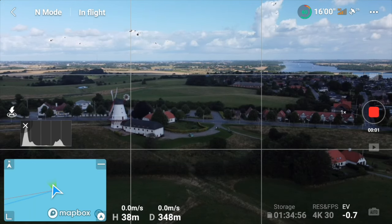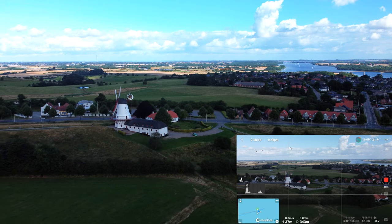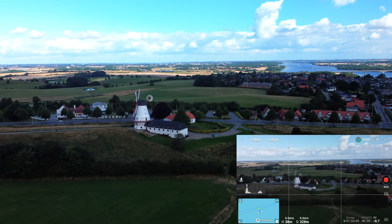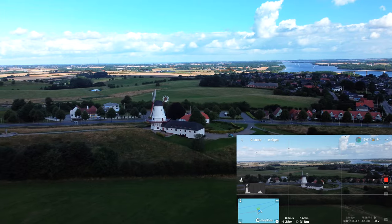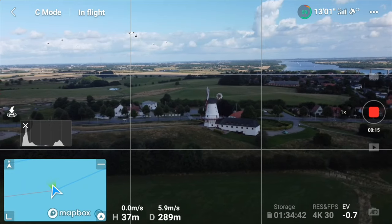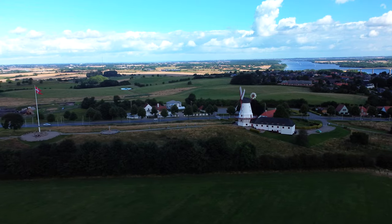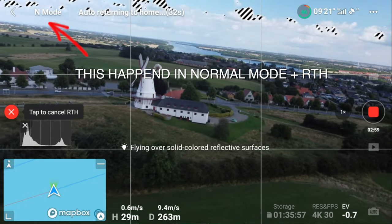I thought this can't be right, so I decided to fly back and repeat the process, flying it manually. Getting in position, starting the recording, switching it to cinema mode, and then doing a very soft sweep in parallel to the mill. As I'm using the smart controller, it is a bit difficult to do this smoothly because it's lagging a bit. But as you can see, I was perfectly capable of doing this in cinema mode without affecting the gimbal.